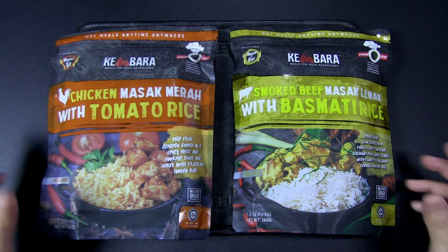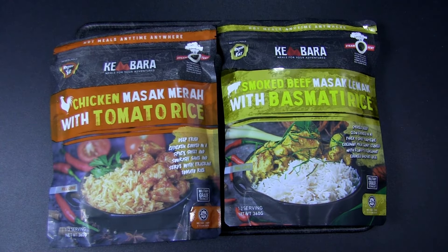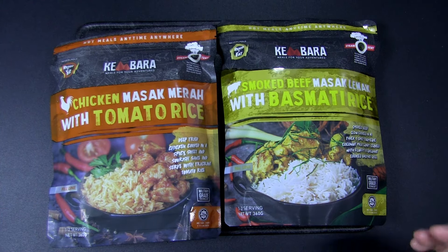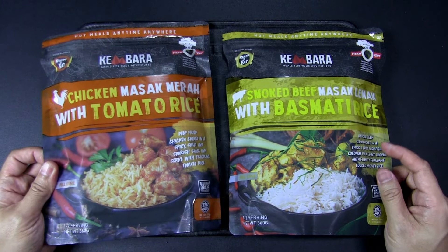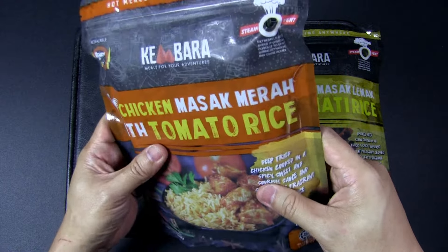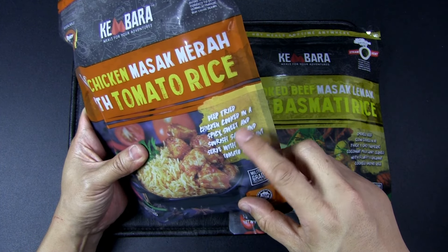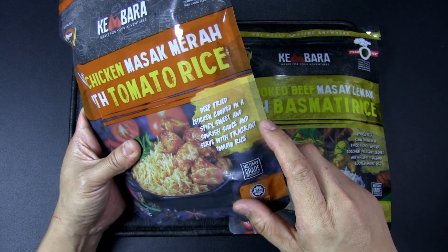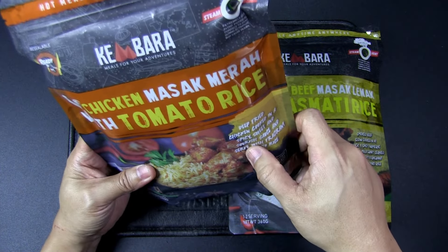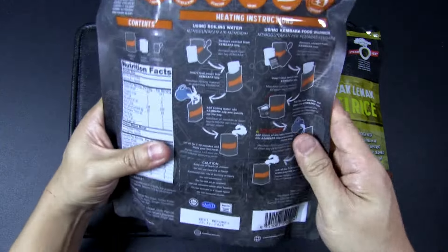In Malaysia, all the MREs regardless of brand tend to be very heavy on gravy, curries, and things that — when I look at them — make me think I need to go to the toilet immediately. In a survival or outdoor situation, that's not the sort of meal I want. But I guess it's just the culture and palate here; people like this sort of food, and these MREs are designed not just for camping or survival but for general travel as well.